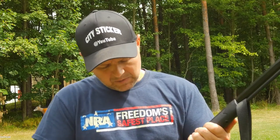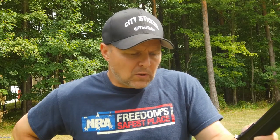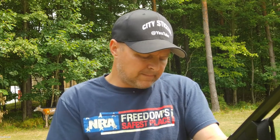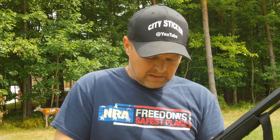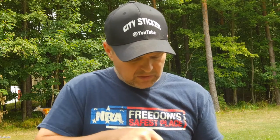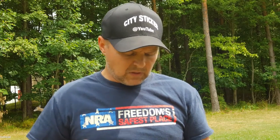I wasn't aware of it — I saw it online last fall, got online and ordered one. I believe they're out of Ohio, so it came very fast to me here in PA. I like the product. Easy to install — the part that goes down in is set with an Allen key, that's how you loosen and tighten it to put it in and out. You twist it in, tighten her up, good to go.